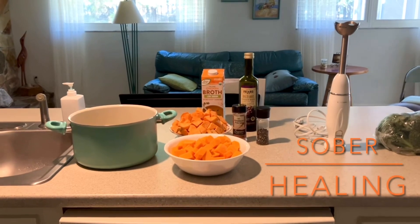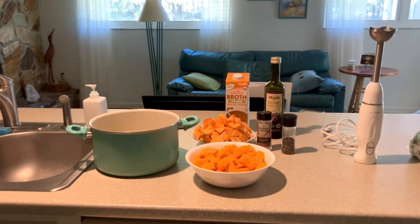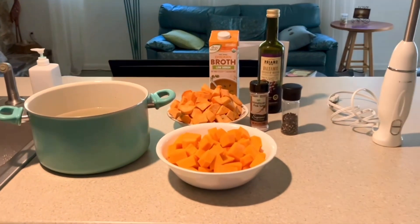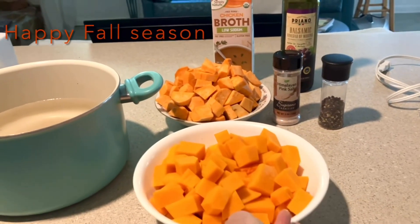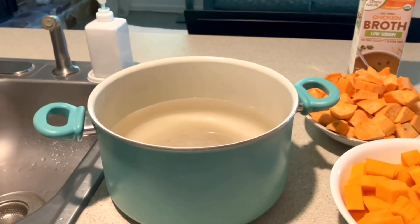Welcome to Sober Healing. I'm on here to show you my favorite soup — I pretty much make this every month all year long. It's sweet potato butternut squash soup. It's very basic: one butternut squash cut up and three sweet potatoes cut up. I boil it in water for about 45 minutes.